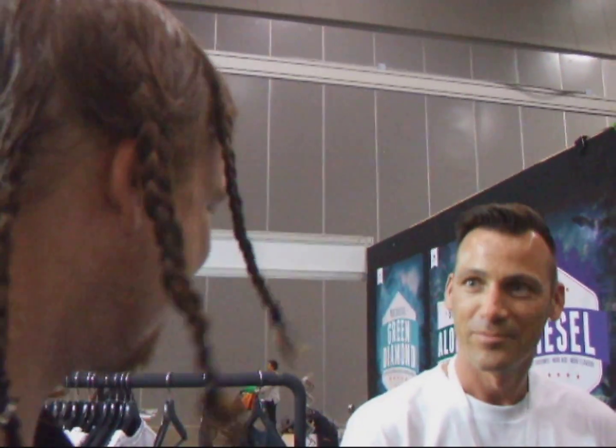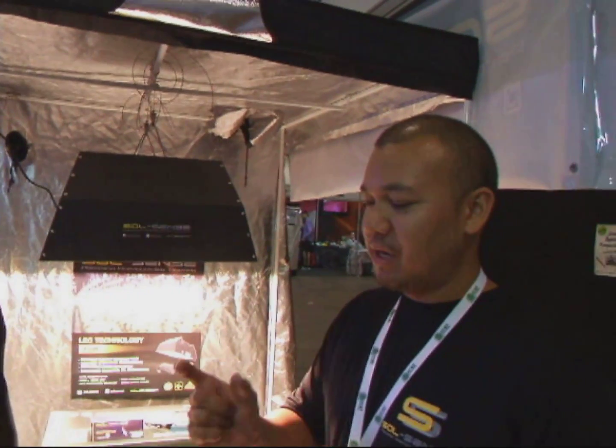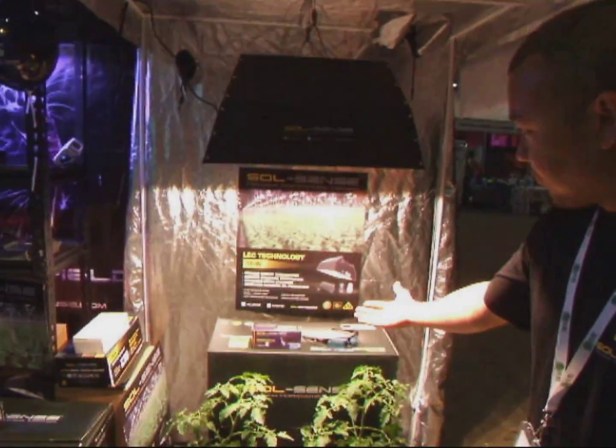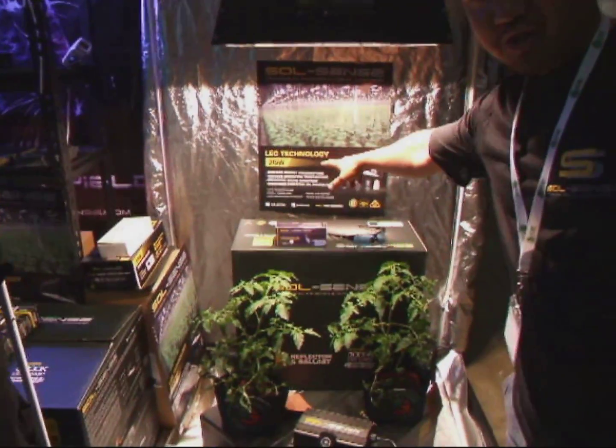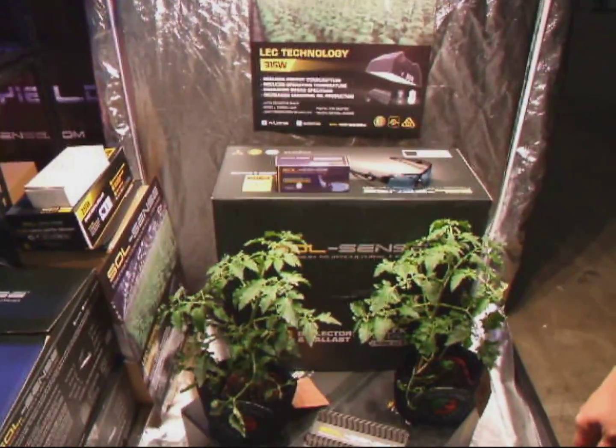I'm here with Richie from SolSense. He's going to show us the latest in LEC technology — that's Light Emitting Ceramics for indoor grows. LEC stands for Light Emitting Ceramics. Basically the ceramic arc tube burns at a higher temperature than other metals, thus igniting more gases, thus getting a closer spectrum to the sun. And quite importantly, with half the wattage — so the efficiency is far greater than high-pressure sodium.